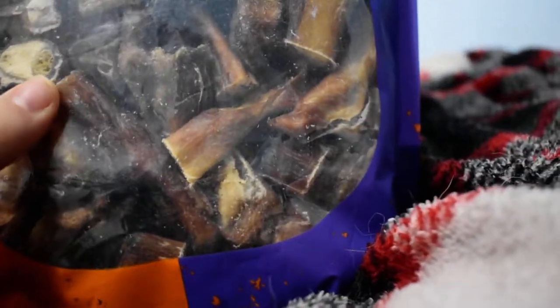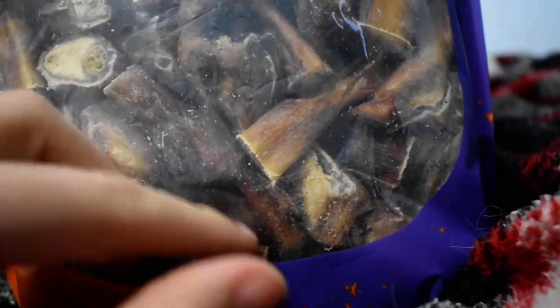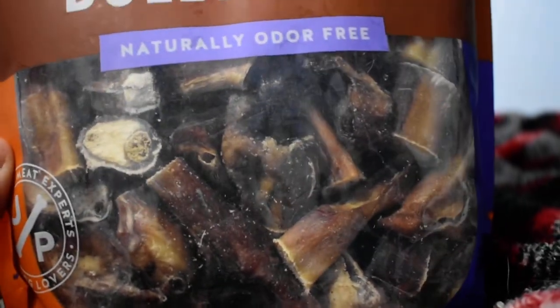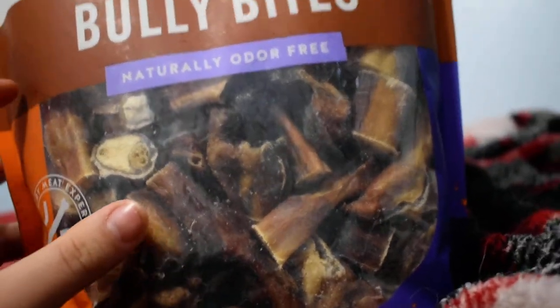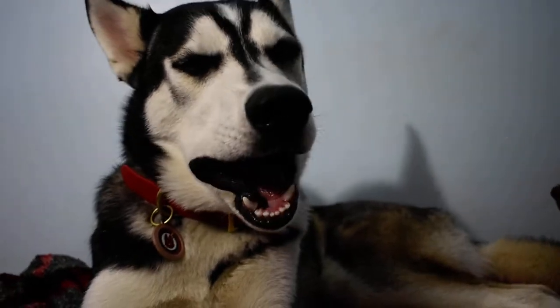If you have larger dogs, I would probably get a larger size or only give them the bigger pieces. This piece right here is about 3 inches — I'd give that one to larger dogs. But the smaller ones that are like an inch or half an inch, I wouldn't give those to larger dogs. I'd give the 6-inch and 12-inch ones, which are a bit more expensive than these bags of Bully Bites, but it's better to be safe with your dog.